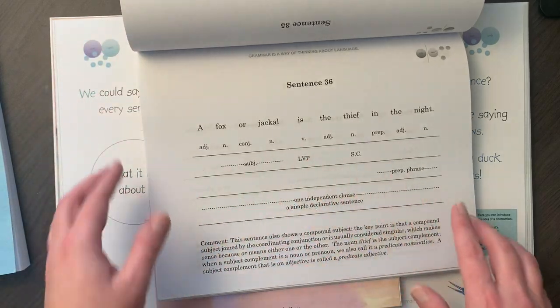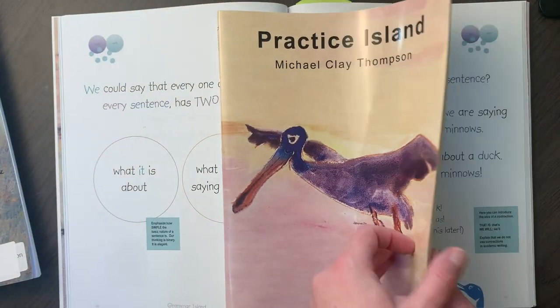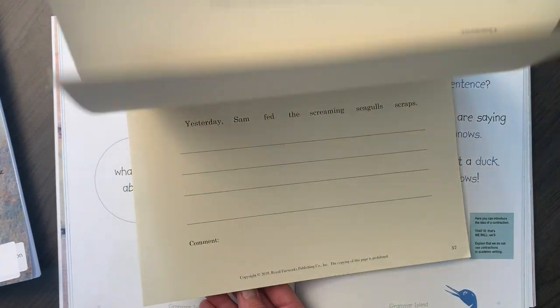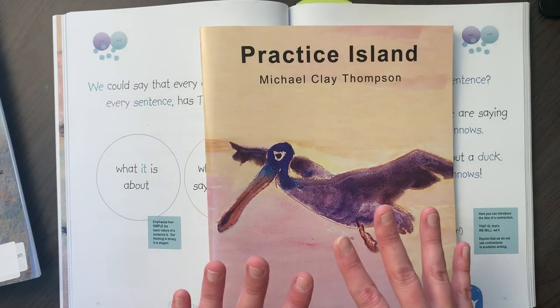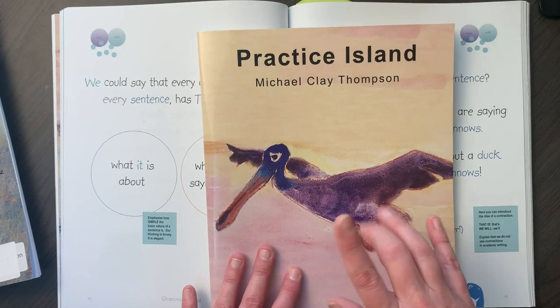When we learn about the next parts, we'll go back and add those. The student's book is basically the same but blank. If you don't want to do it together on the board, you could get your students their own copies. Each of my kids has one of these and we are definitely using this.